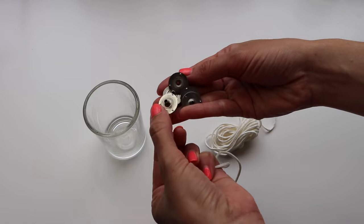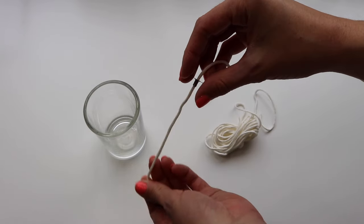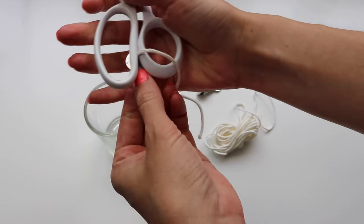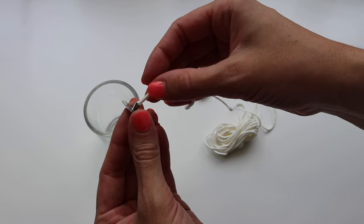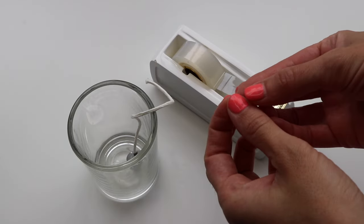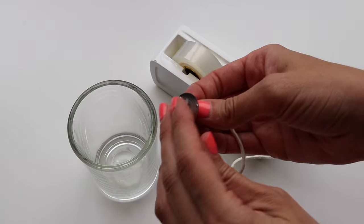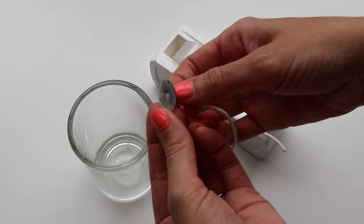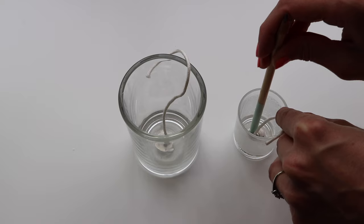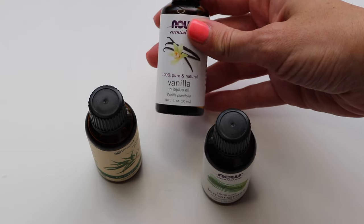I use a 100% cotton wick and I find that works really well. I take these little base things — I don't know what they're called — but you stick the wick through it and then you want to crimp it so it stays in. Normally you'd use pliers, but I just use the back of my scissors. Then you want to tape the wick stand down so it stays in place when you pour in the hot wax. I use a pencil to tap it in — it doesn't have to be super secure, you just want to make sure it's not going to float up when the wax goes in.